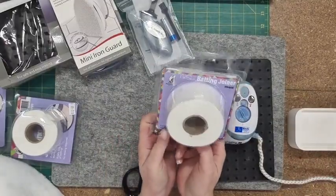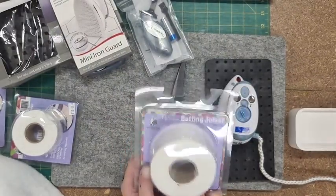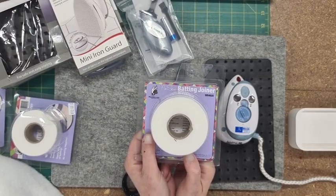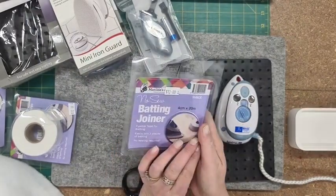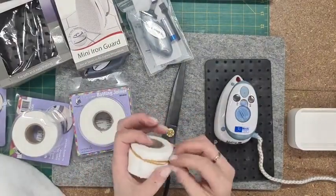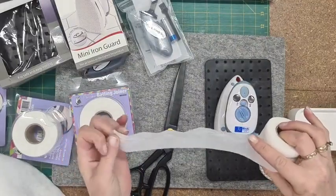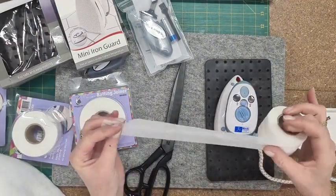This is called the batting joiner. I absolutely love this stuff. It's only 12 bucks a pack and it lasts for ages. You don't have to use it just for batting — you can also use it to join fabrics temporarily. This one is four centimeters by 20 meters so it lasts quite a while. It is glue on one side and not on the other, so if you're wanting to temporarily baste a seam, that's the plain side.